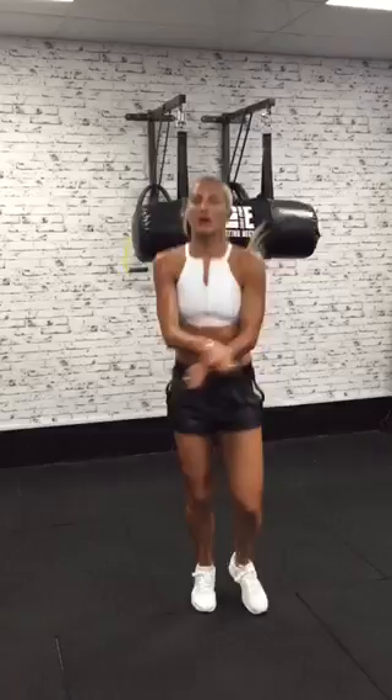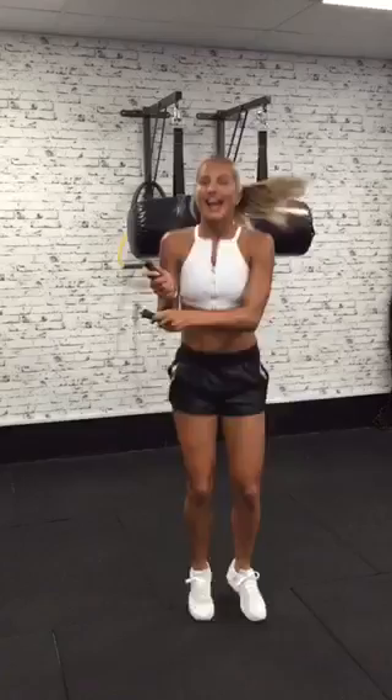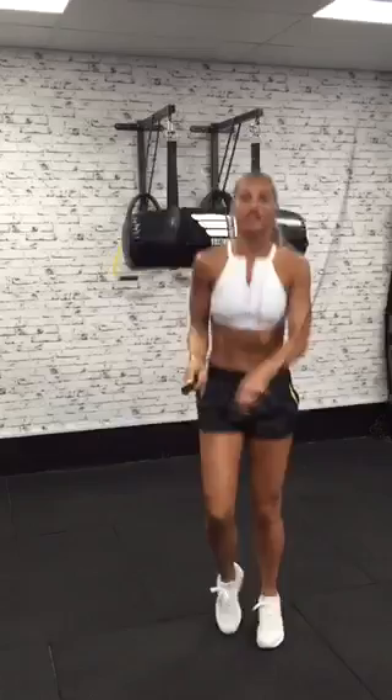And I mean skipping! Ding ding, skipping starts. Skipping is one of the best low-impact exercises you can do for your body. It burns more calories than running and you can have a lot of fun with it as well.